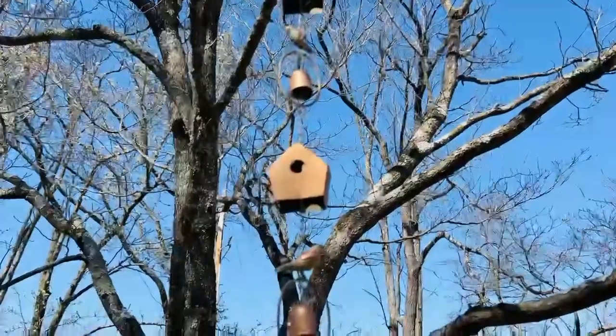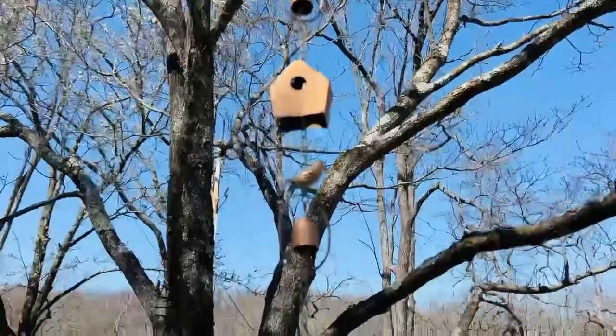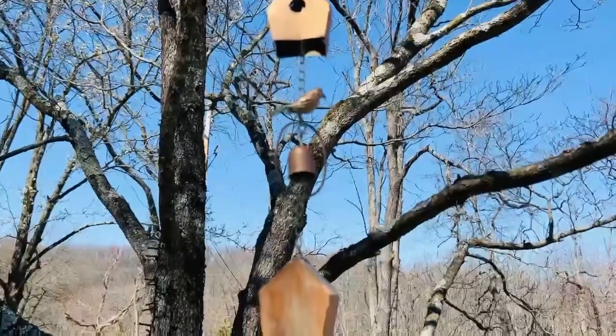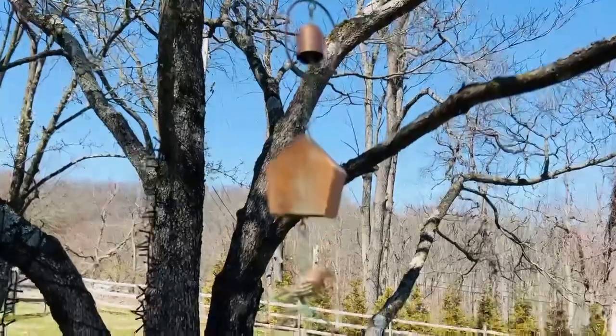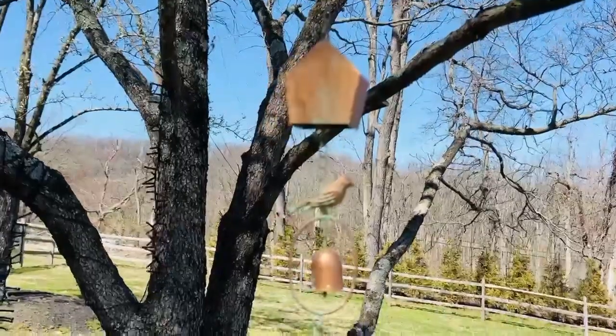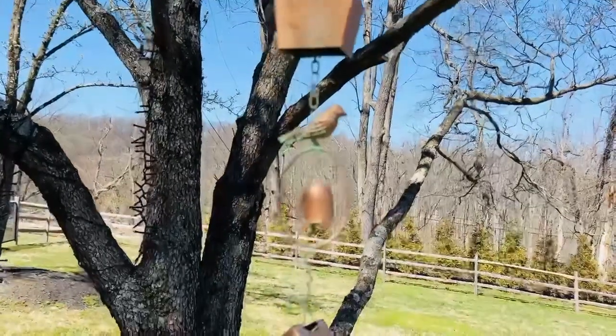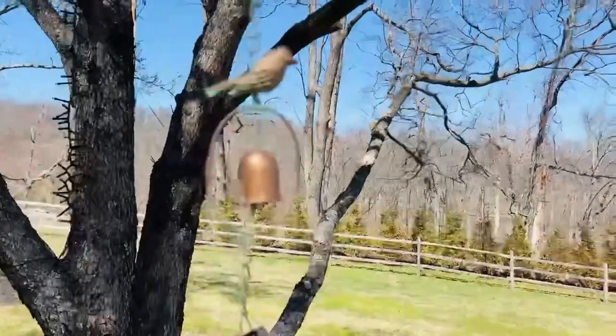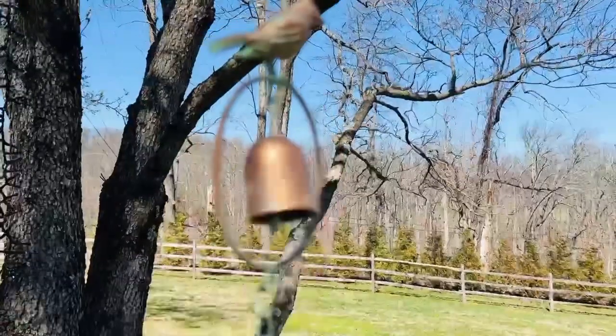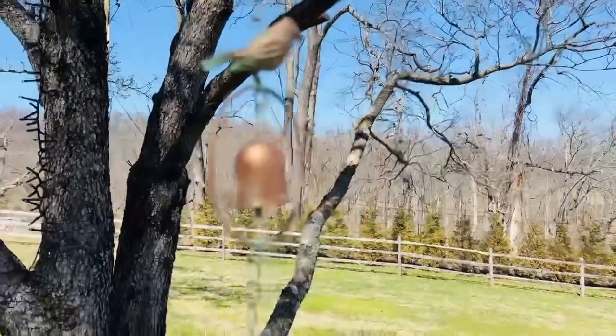Rain chains — aren't these the prettiest things? A rain chain is something you can hang from the edge of a roof and the water will come down almost like it would a downspout, but here it's going to go over the little bird houses and over the little birds, and it's going to actually go into the little bells. Isn't that sweet?